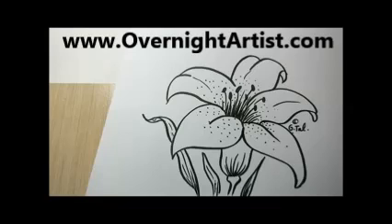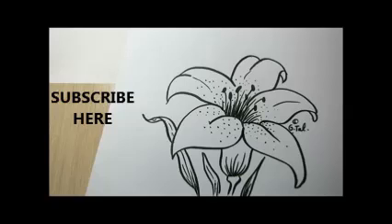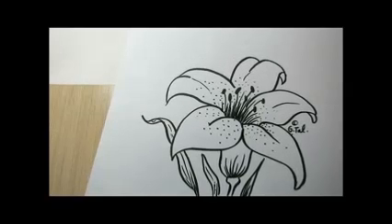Hi, I'm Gitao from OvernightArtist.com and in this video I want to show you how to draw this beautiful lily flower. You're welcome to subscribe to see all my new videos come out. Let's go ahead and start.